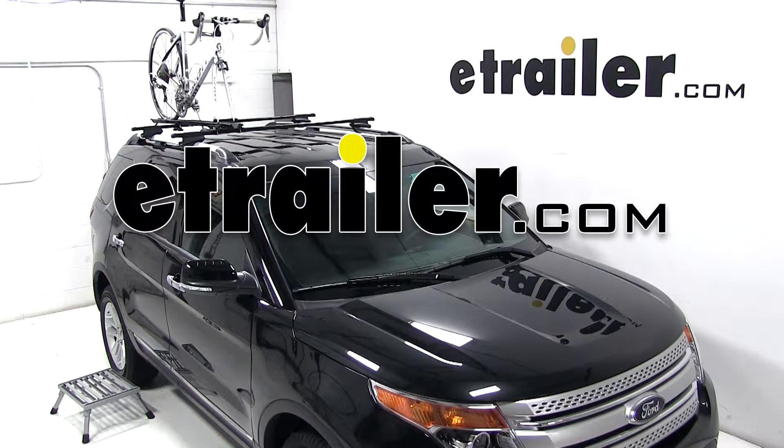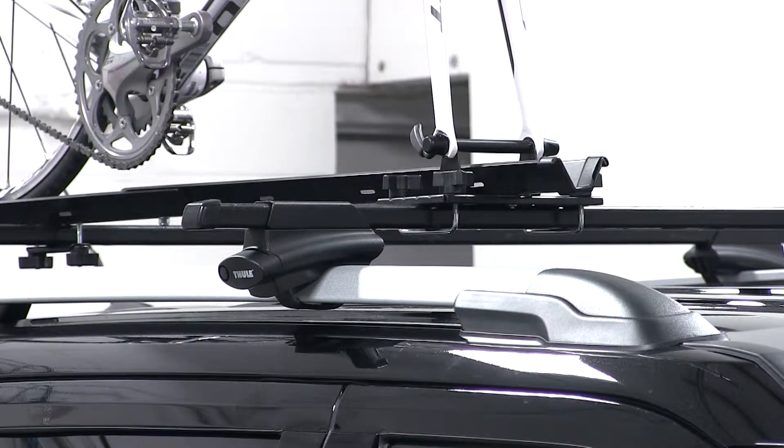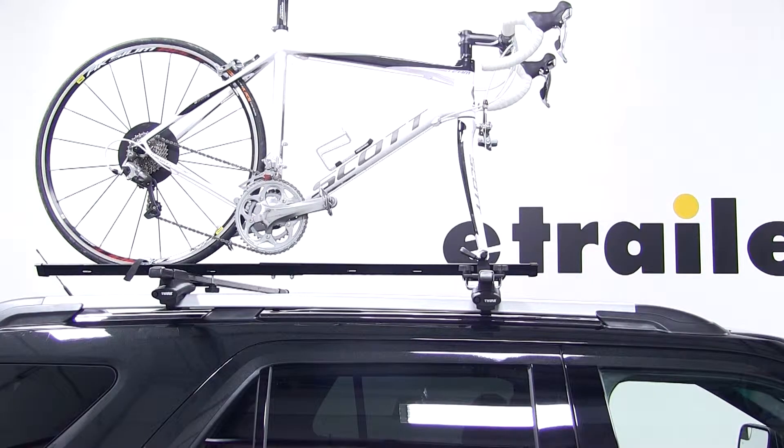Today we have a 2013 Ford Explorer and we're going to be test fitting the Swagman fork style roof mounted bike carrier, part number S64710.